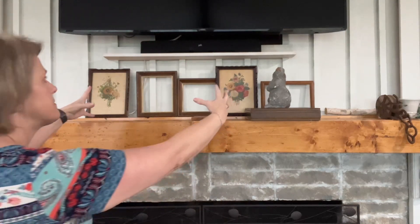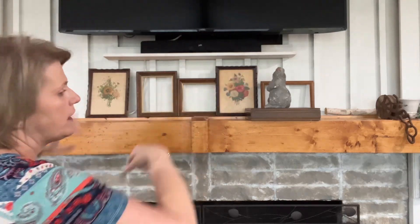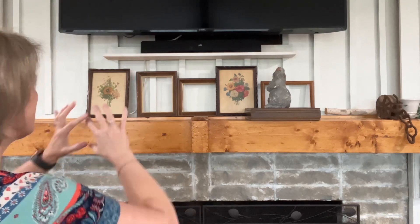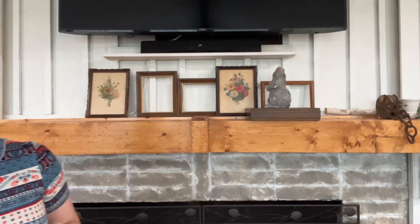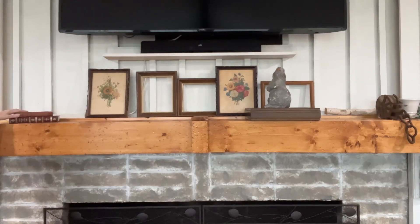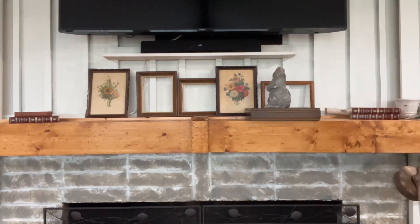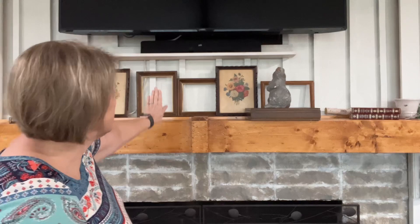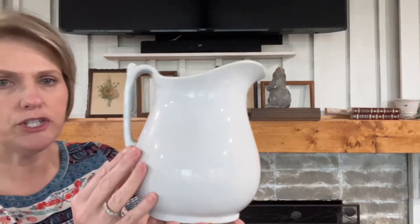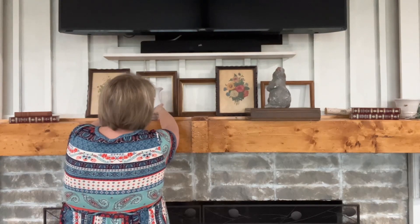I wanted to keep my focus on the center. We've got the big TV up top which we are going to frame, and I'm seriously thinking about doing something different right here — but we'll get into that another day. So I've got my basic idea of what I want to do up here, but now I want to add in some books. These are some encyclopedias I got from my parents, and then this is just an old book I got out of my mom and dad's house. I'm thinking I want to add some interest on this side as well. And I have a beautiful ironstone pitcher I want to put there.